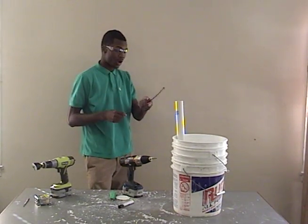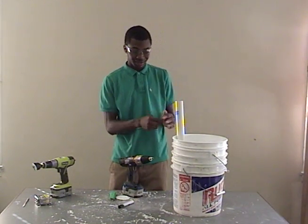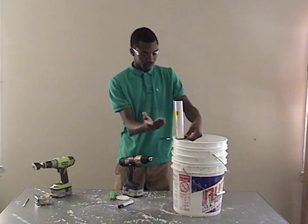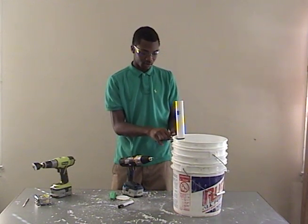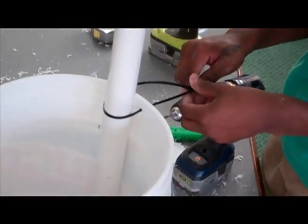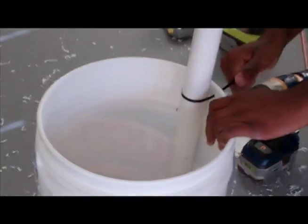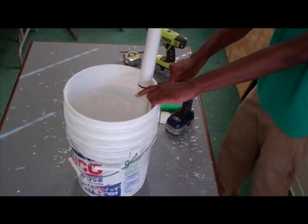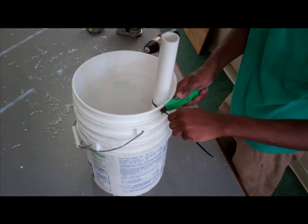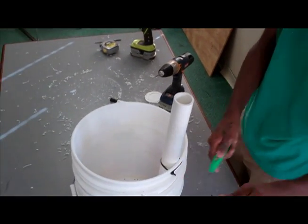Next, we're going to get our zip ties — you can get these at any store like Walmart, Home Depot, or Target. You're going to tie the PVC pipe to the top of the bucket. Pull it really tight so that it doesn't move. If you don't want your zip tie hanging out, just take your box cutter and cut it off.